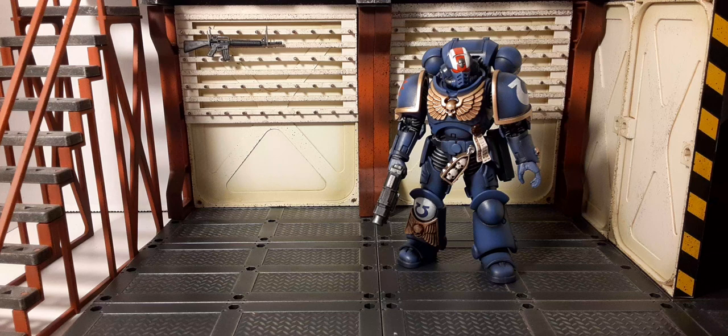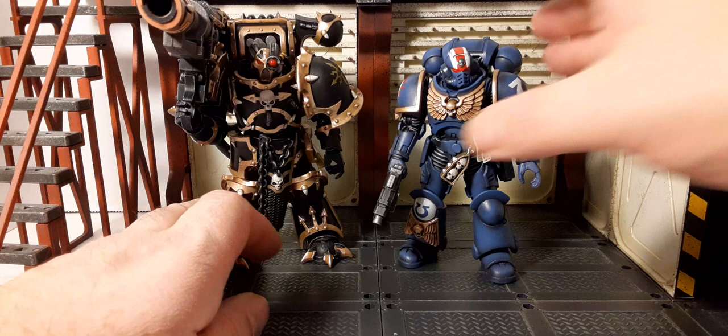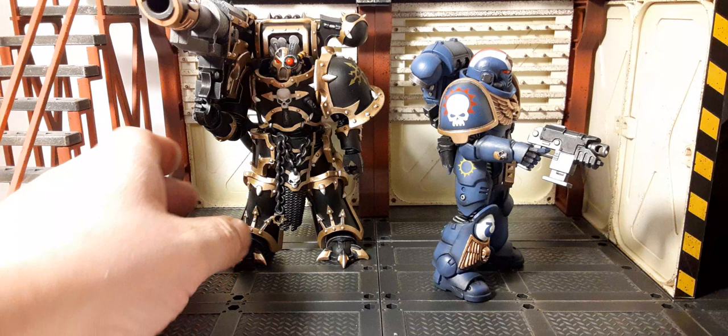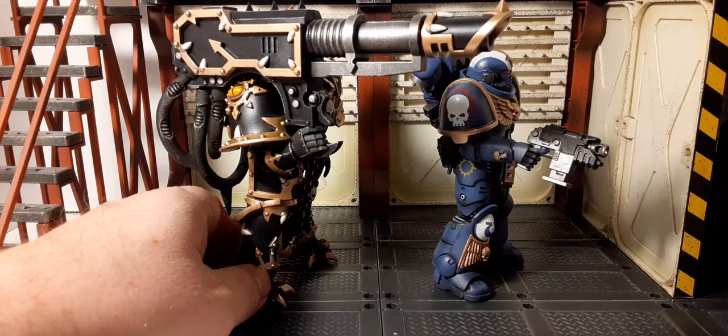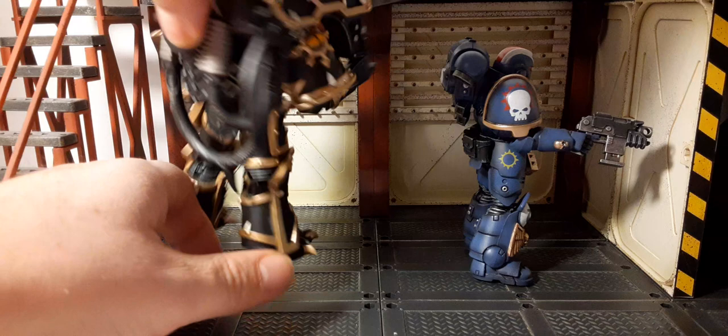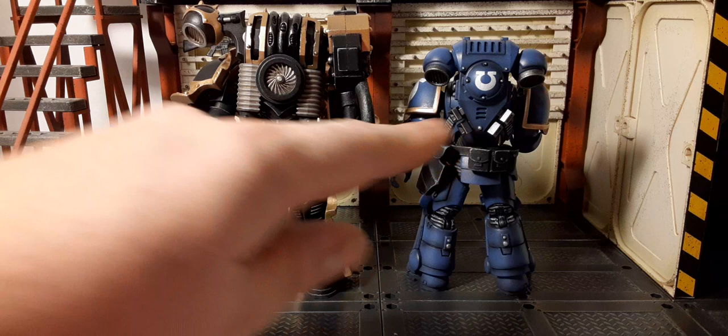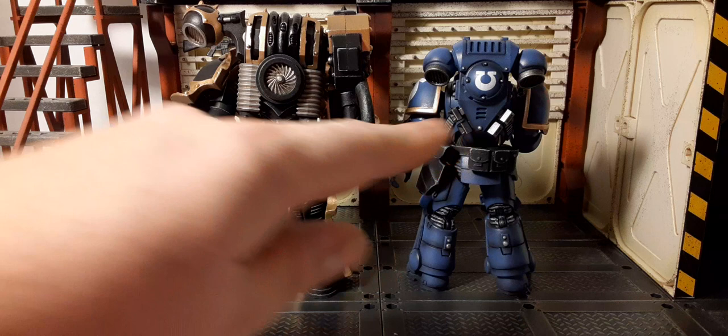For a fun comparison, here's the Havoc marine scaled next to him — you can see the sheer size difference. The Havoc is actually a little taller than our Primaris Lieutenant. In a gunfight, our marine might be outgunned. You can also see how much larger the Havoc's power pack backpack is versus the Ultramarine one. It really gives you an idea of what the marines are up against when facing the Traitor Legions.